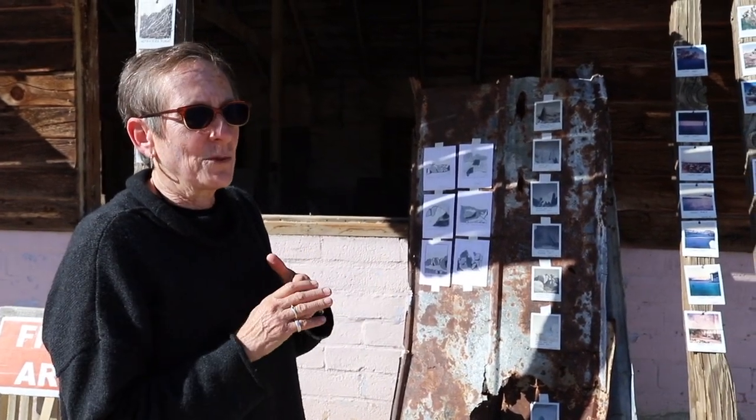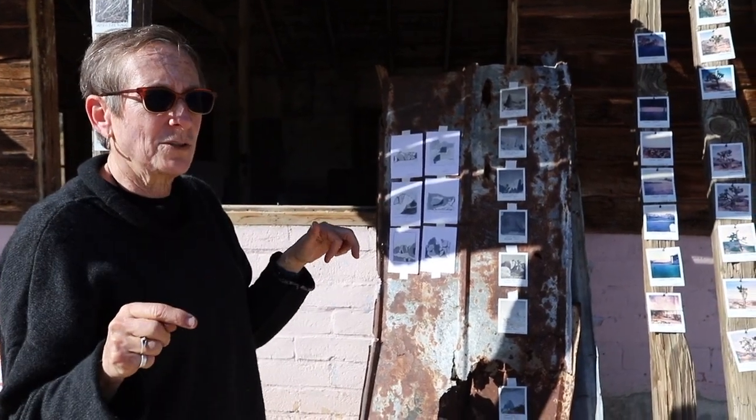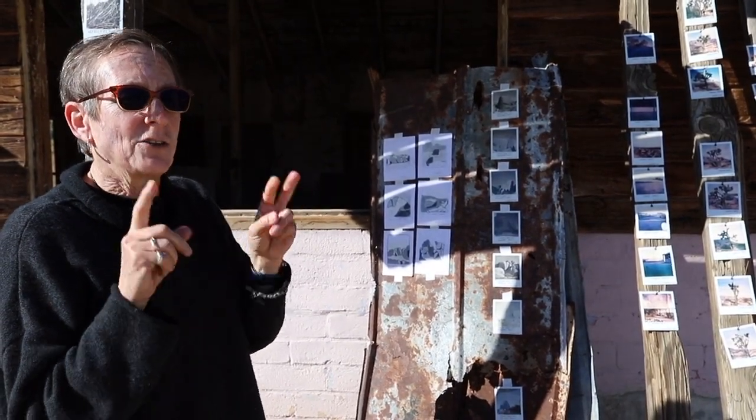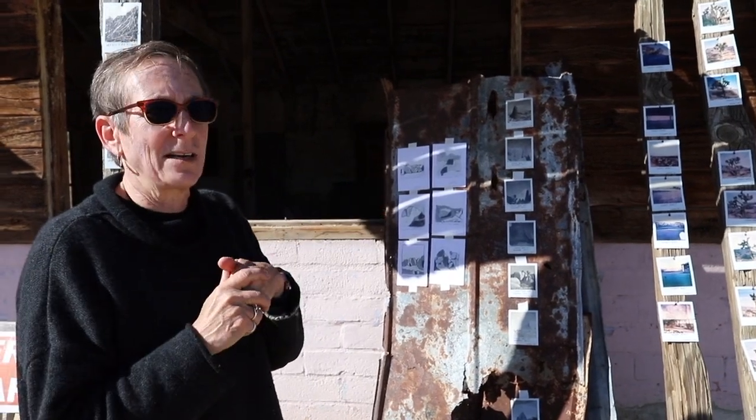I only ran into two people — it was super peaceful and I really got to focus on the shapes of the boulders. The three projects I wanted to do were the boulders of Joshua Tree, the Joshua Trees within Joshua Tree, and then the Desert Dairy — photographing these areas.